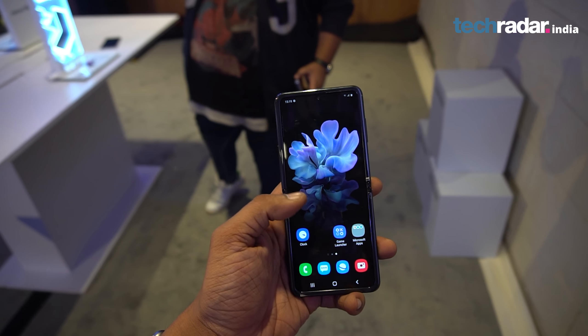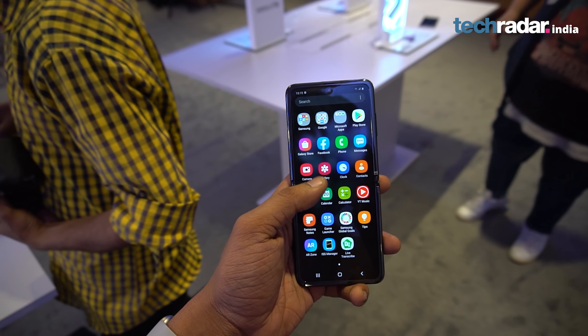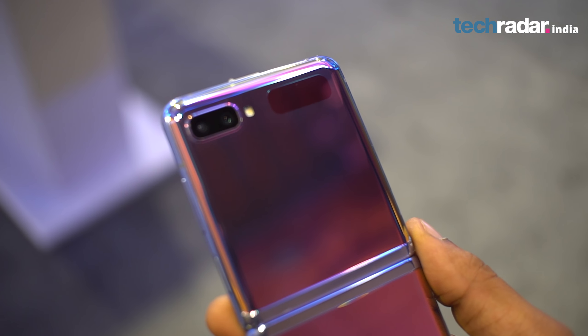Samsung called us for an experience with the Z Flip at their office early this month. In the limited time, we tried our best to find out whether it is worth the price that wishful early buyers want to pay for the Z Flip.